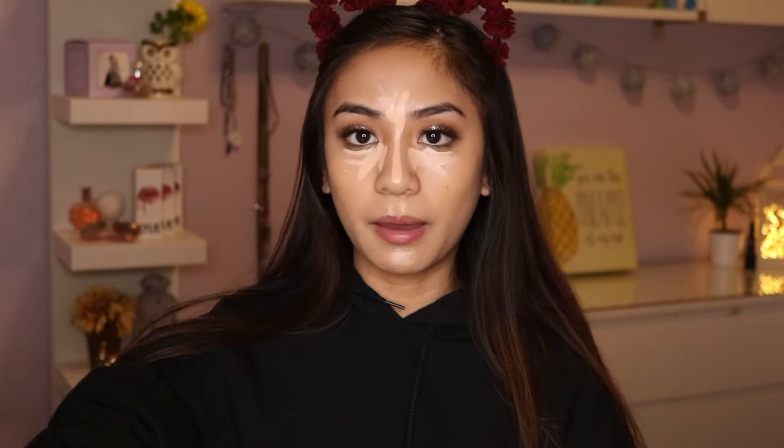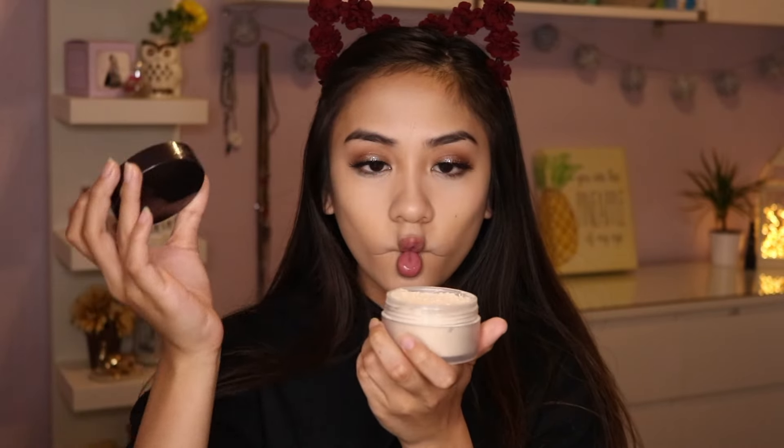Now I'm adding concealer — the Tarte Shape Tape Concealer in Light Medium Honey — and blending that out with my beauty blender. Then I'm taking my Laura Mercier Powder and going ahead and baking. For nose contouring, I'm using the Benefit Hoola Bronzer — I finally splurged and got the full size, which I'm so excited about. I'm using the Nose Perfector Luxie brush to contour my nose, then wiping off all the baked powder and bronzing up my skin with more Hoola.